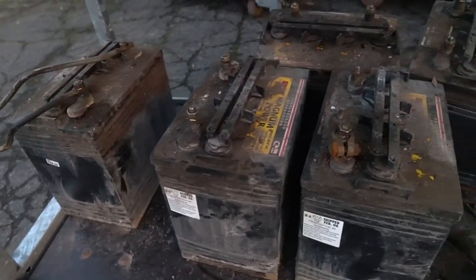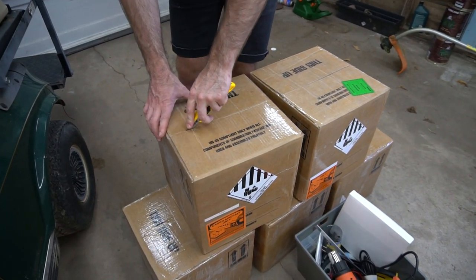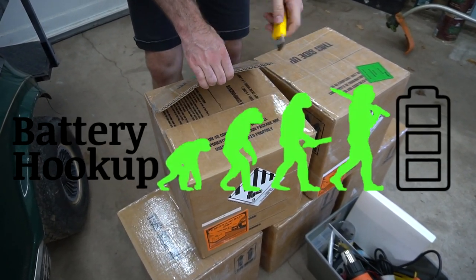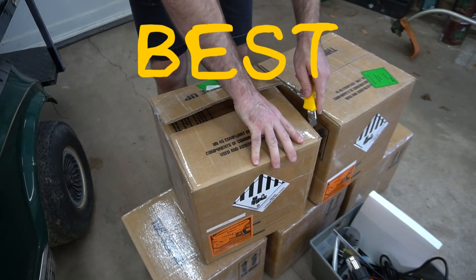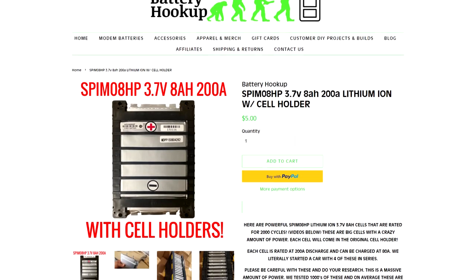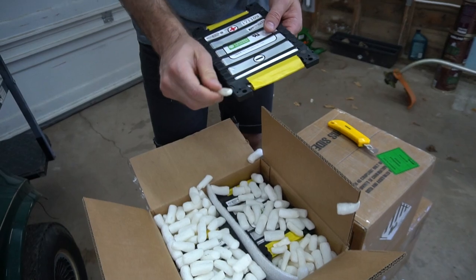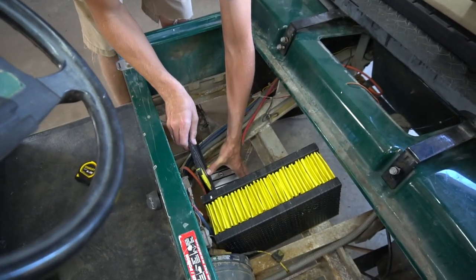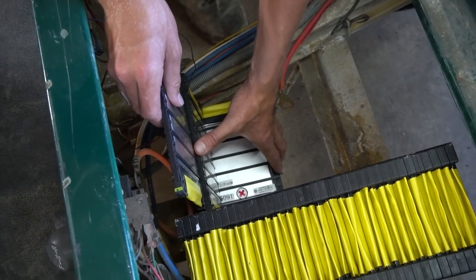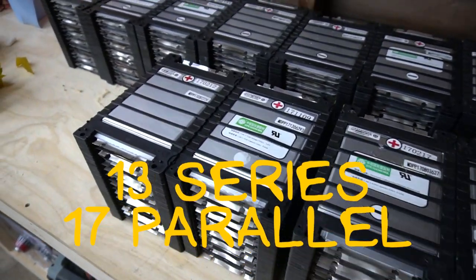After taking some measurements, it was time to figure out what kind of batteries we wanted to use. Rather than taking the easy route, I thought it would be fun to try and make something completely custom. So I reached out to Battery Hookup and they were happy to help out and sponsor this video. I decided to make a custom battery using the SPIM-08HP lithium-ion cells. We basically just decided it would be fun to fit as many cells as possible into the available space — we settled on 221 cells, resulting in a 13S 17P arrangement.